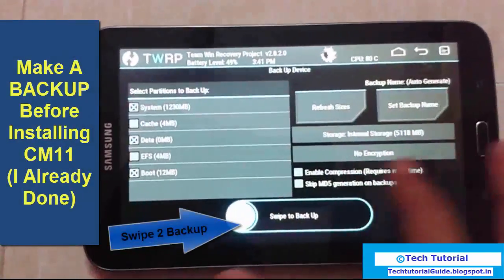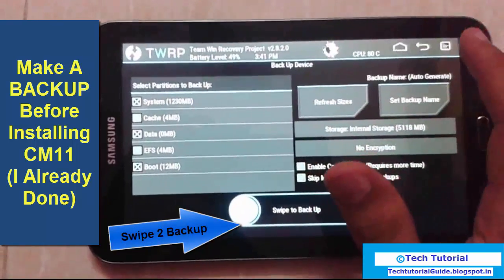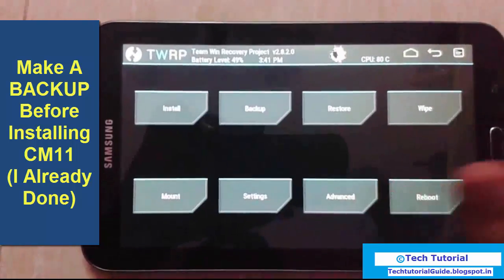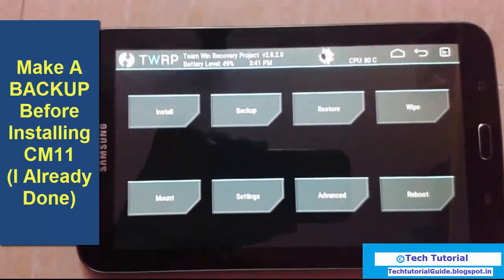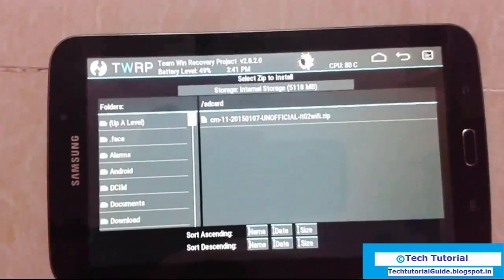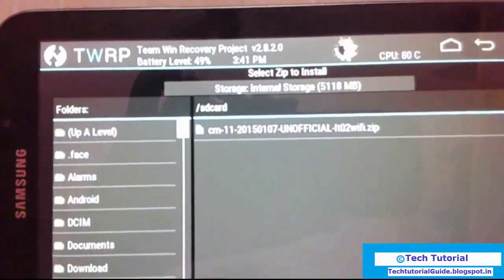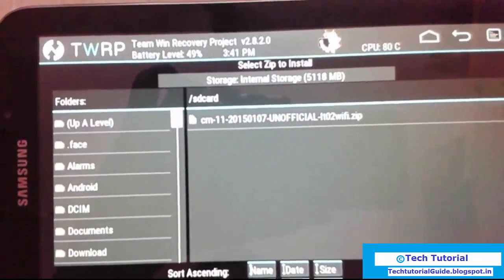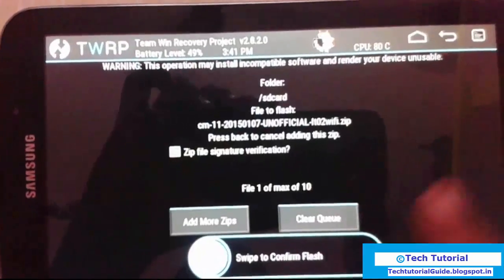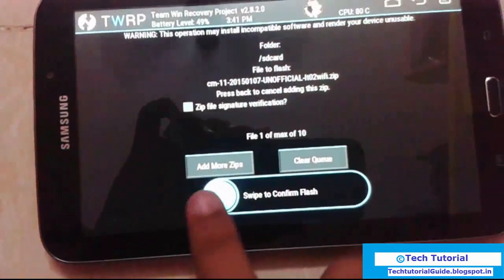So before doing this, just make a backup of everything inside the device — make an Android backup. Once backup is done, just click on install and you can find this CyanogenMod 11 unofficial file, then click on the zip file.